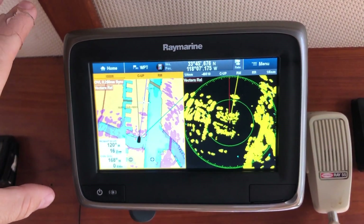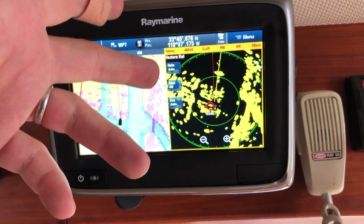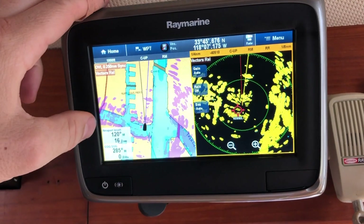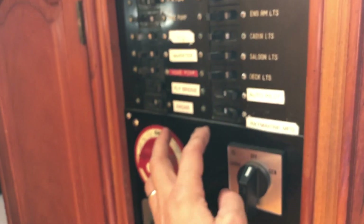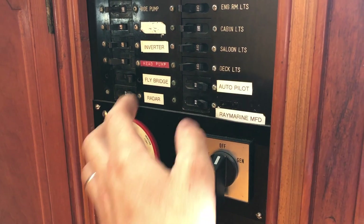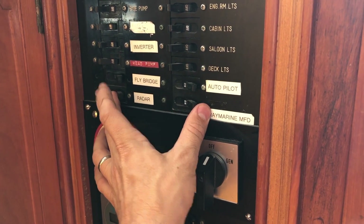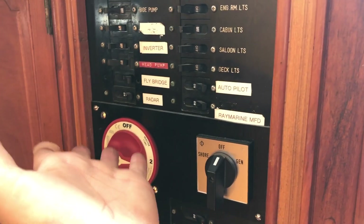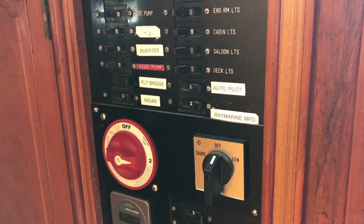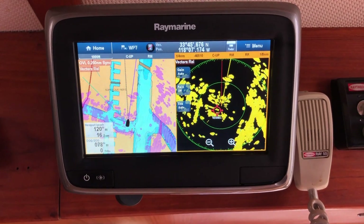Occasionally when you boot up the electronics, the radar will not connect and restarting the MFD doesn't necessarily find it. What works best is to power down the MFD, then cycle the two breakers — power off radar and MFD. Wait about a minute, then power them both back up. Wait a bit before rebooting the MFD, because the radar needs to boot first. If the MFD comes up before the radar, it may not connect. This seems more likely to happen when the boat has been sitting for a while.